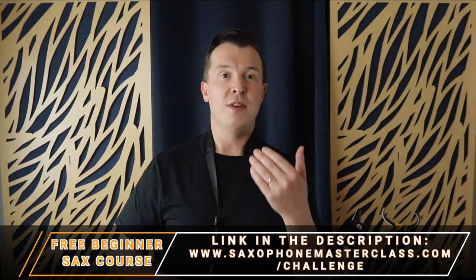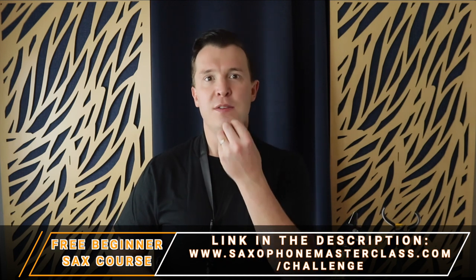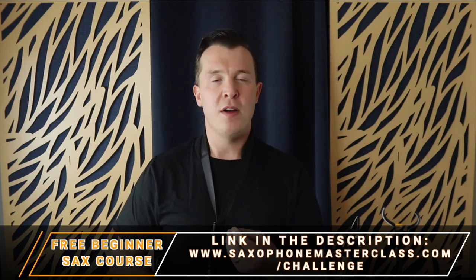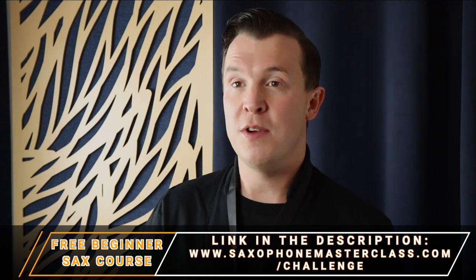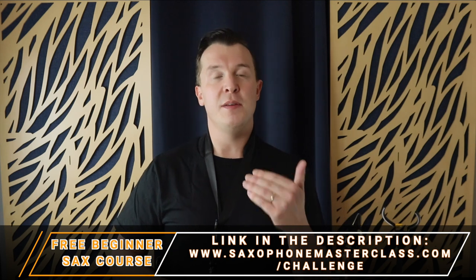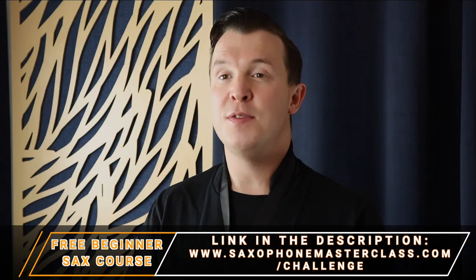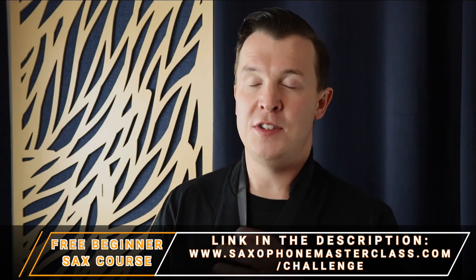If you're a total beginner or trying to refresh where to place your hand and fingers, how to blow the saxophone, or how to breathe properly, check out my Saxophone from Scratch Challenge — it's totally free. There's all sorts of information in there, and by the end of it you'll actually be able to play four different songs on the saxophone. Go to saxophonemasterclass.com/challenge and sign up today for absolutely free.